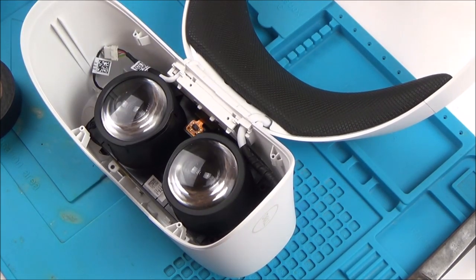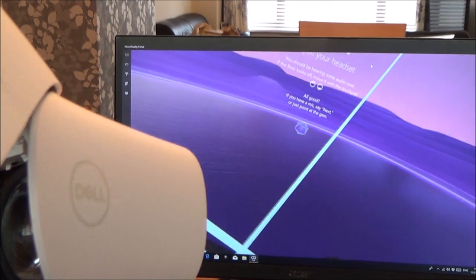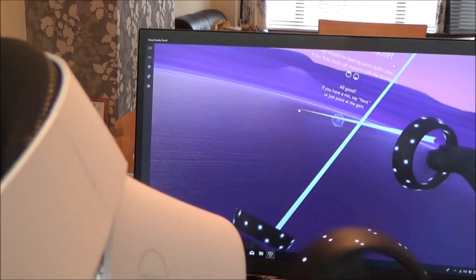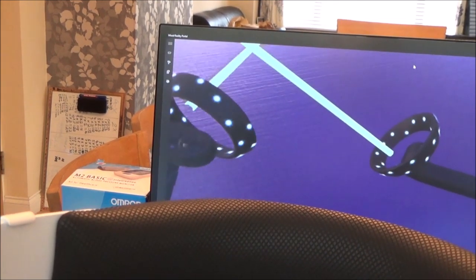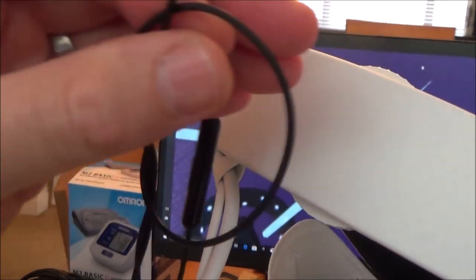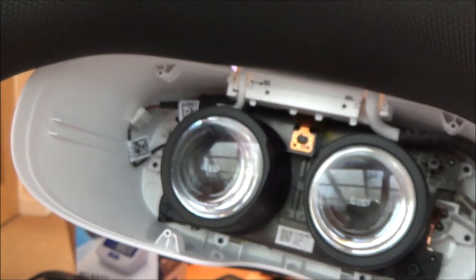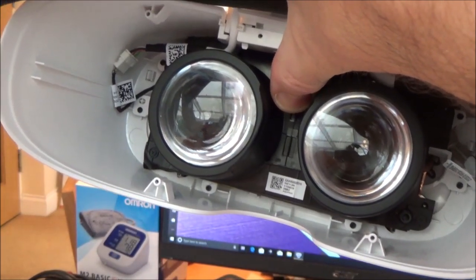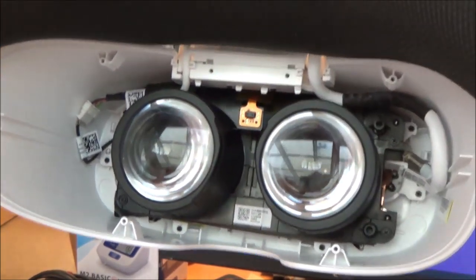I'm going to bring this over to the PC to make sure it's definitely not connecting. Yeah, it's definitely not coming through. But the good news is the cameras at the front are working - it's actually recognizing the controllers on screen. So the cameras are working, and I've got audio coming through because I can hear sounds through my earphones. So it's just the display that's the problem. Right now I'm thinking it could be the sensor, because it looks completely off here.